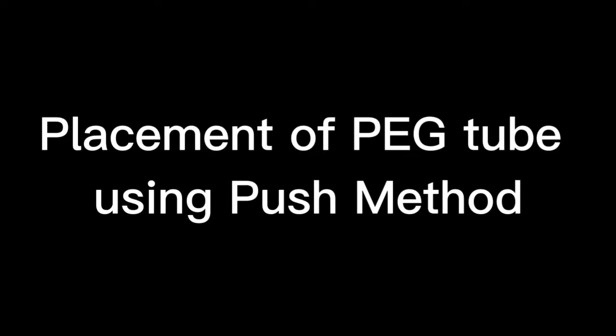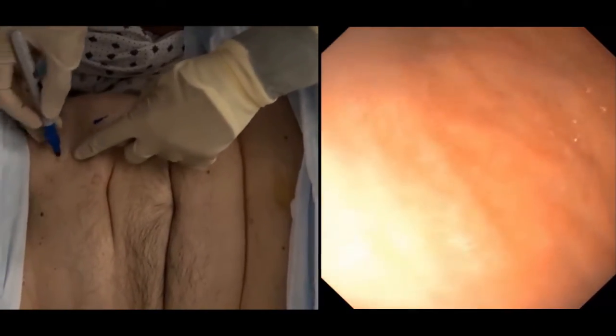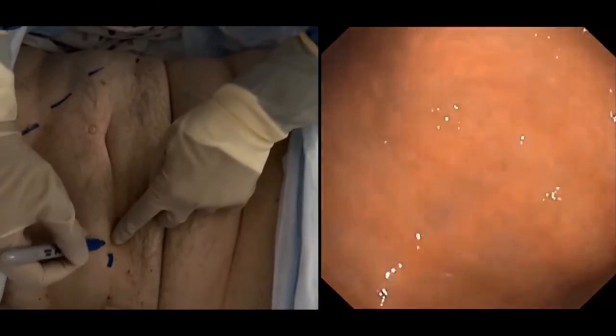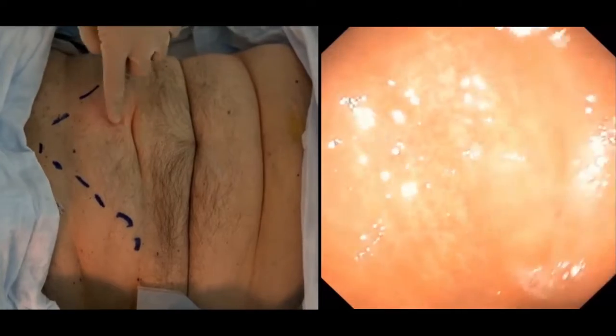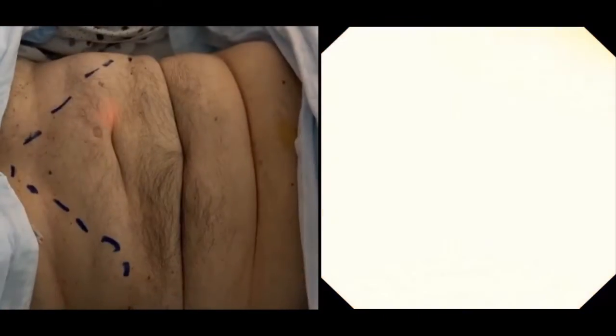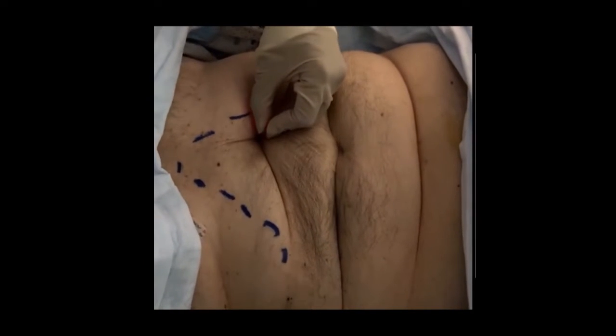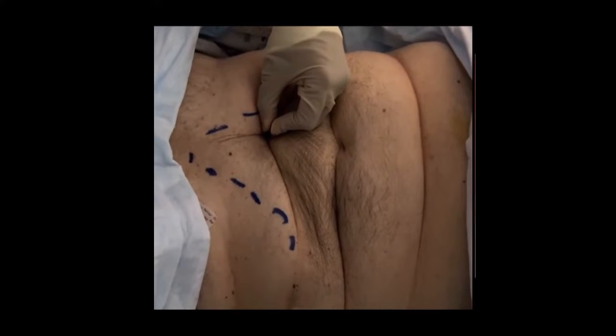With the endoscope already inserted and the patient anesthetized, we start by marking the costal margin so that we insert the tube at least 2 centimeters away from the costal margin. We then transilluminate the abdominal wall using the endoscopic transillumination light to mark the site for tube insertion.